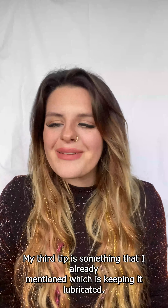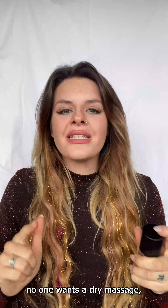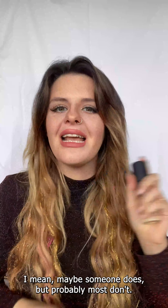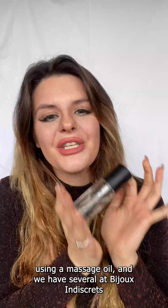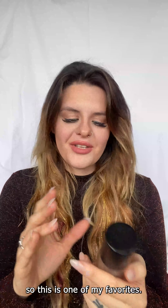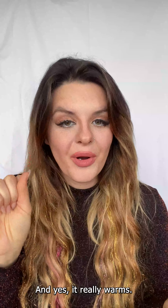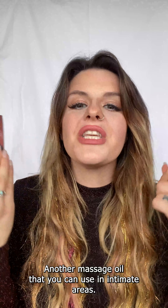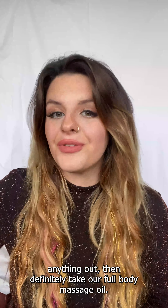My third tip is something I already mentioned, which is keeping it lubricated. No one wants a dry massage. I highly recommend using a massage oil, and we have several at Bichu and Descrats. One of my favorites is from the Slow Sex Collection — it's a warming massage oil and it really warms. However, the downside is you cannot use it in intimate areas. If you want to go from top to bottom without swapping anything out, use our full body massage oil.